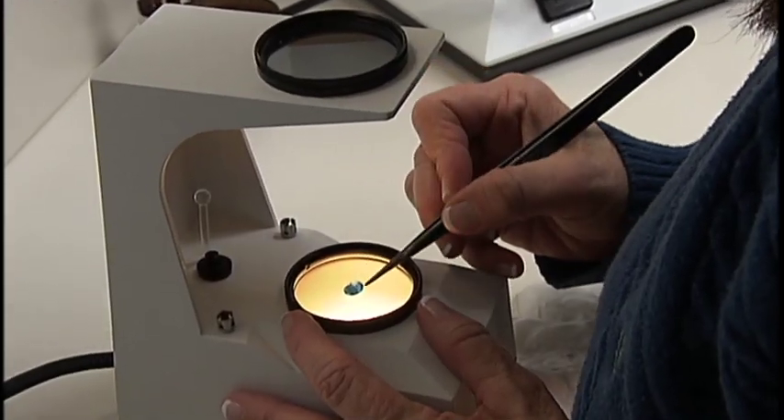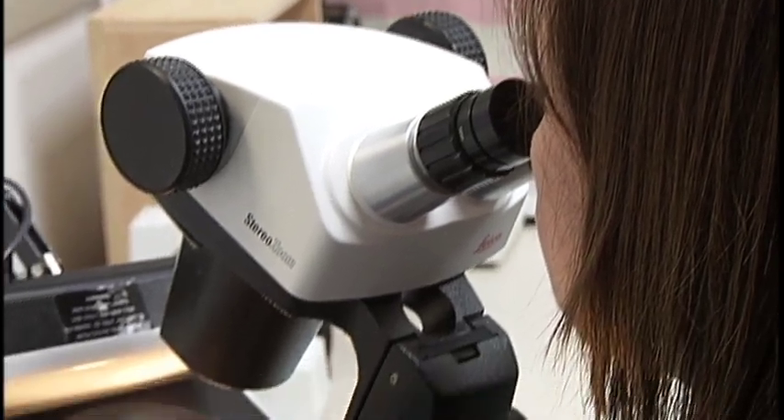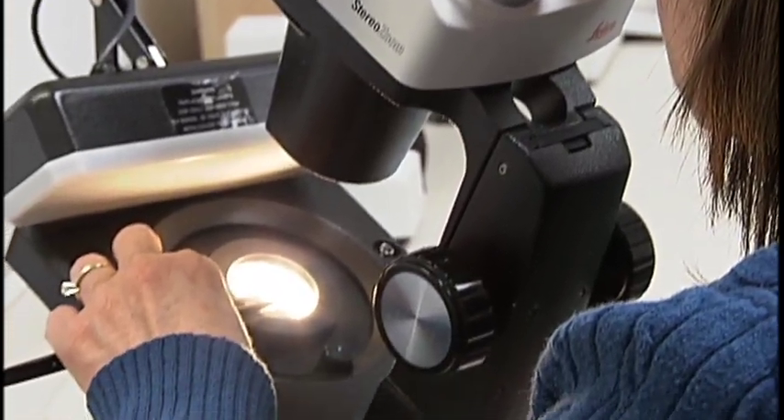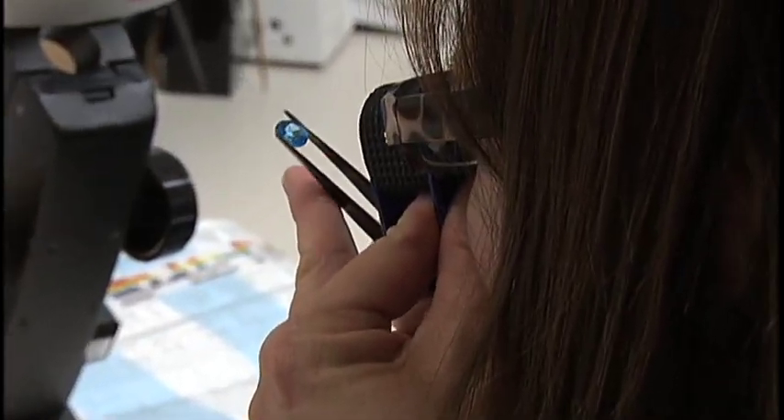When working with gemstones, quality assurance is always a top priority. Extensive testing must be done to ensure the quality of the gemstones that you buy and sell. Here, we will share with you some of the techniques and tools that will help you sell with confidence.